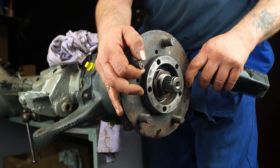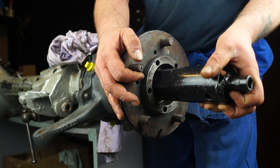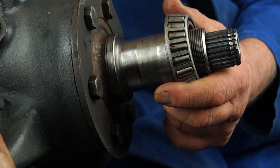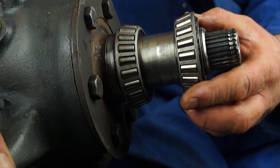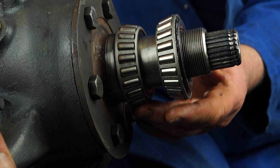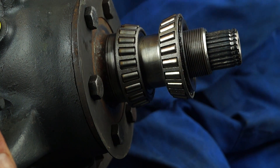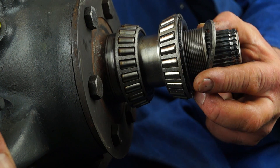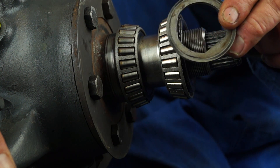The other type of setup that we have on older Land Rovers and Defenders is having to set end float. What we have on the second type is something that has no collar and no restriction between the bearings, so they can be moved closer or further apart. This has the advantage of being able to adjust the wheel bearing, or perhaps sometimes a disadvantage.